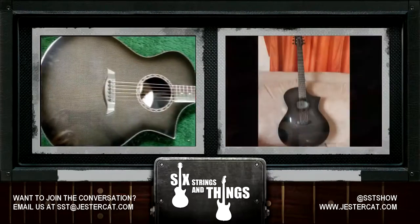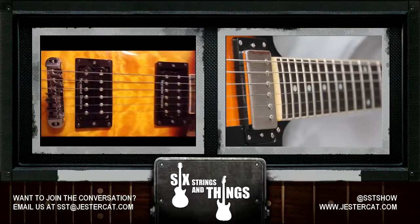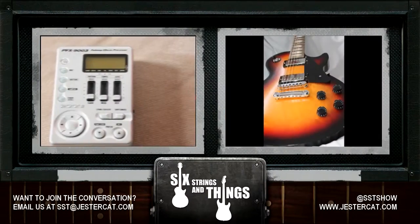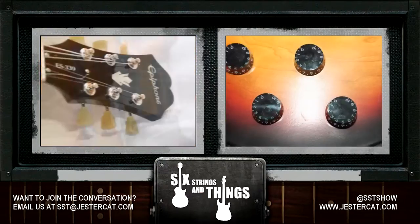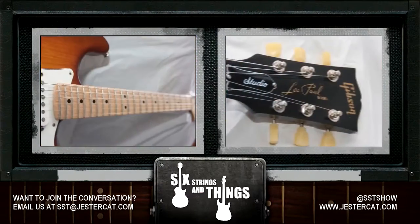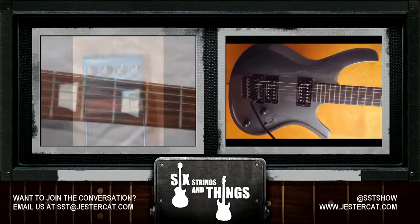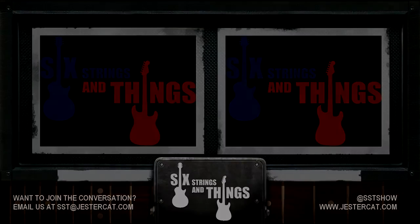Six Strings and Things: A Guitar Adventure is a JesterCat production. For more on the show, please visit www.jestercat.com. You can follow us on Twitter at SSTShow and email the show at sixstringsandthings at gmail.com. Thanks to Jesse for playing the intro music.